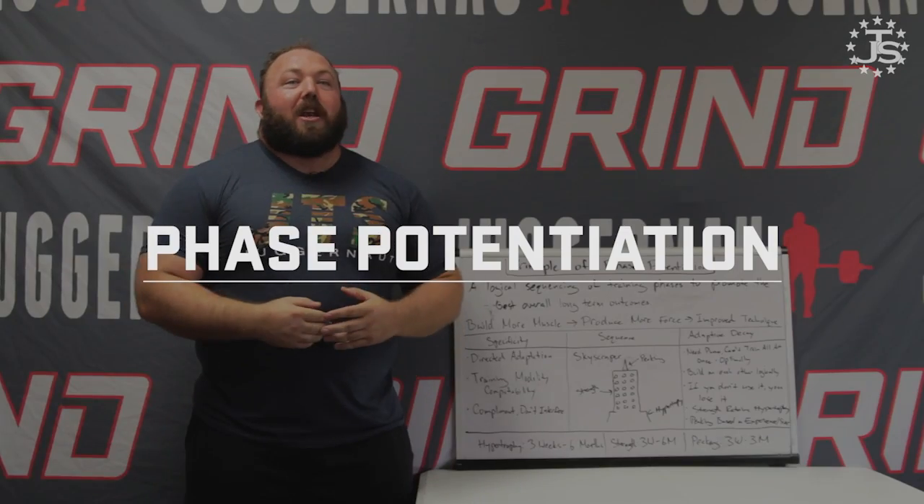Hey everybody, Chad Wesley-Smith here for Juggernaut Training Systems, continuing our series on the scientific principles of strength training. Today we are covering principle number six: phase potentiation.